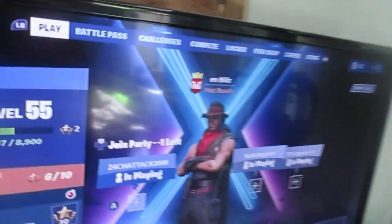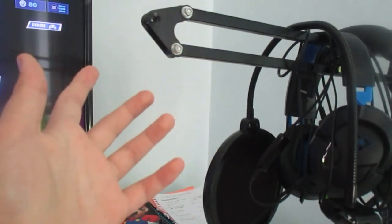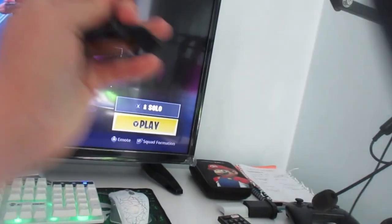Over here — this is what you wanted to see — my setup. Starting over here, we've got this thing here which is a mic stand. I haven't really put it together yet. This is what you use to put over your mic like that, but I'm going to keep it up there.